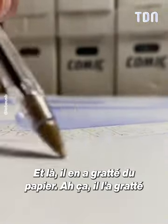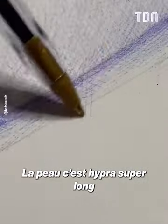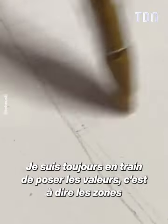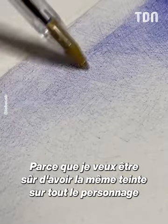And here, he got it, he got it. The peau is super long. It's not like that we say, but it's not bad. I'm always putting the values — the areas more or less clear and sombre of the drawing — before going to contrast it, because I want to be sure to have the same color on all the characters.